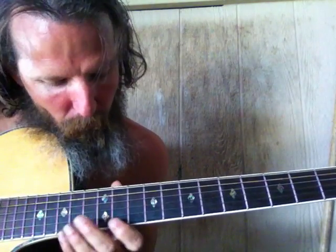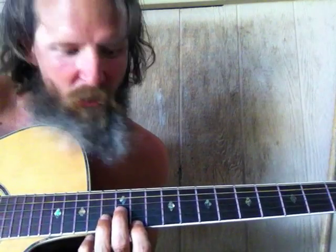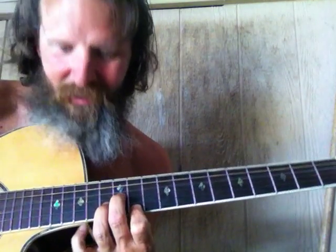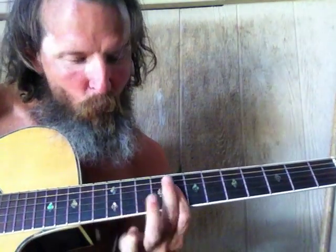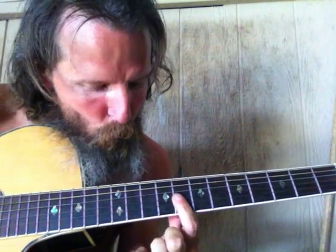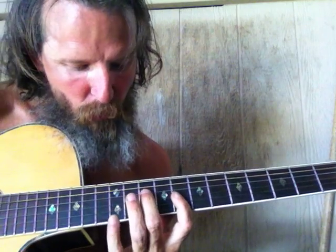There it is. First inversion is up here — this is called the first inversion because it's automatically the next dot to dot right after the source. The demon V is called the second inversion. So first inversion is an A shape, second inversion is an L shape. This is the number six box.